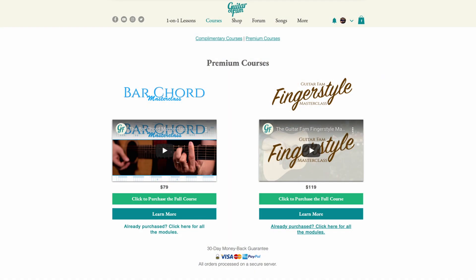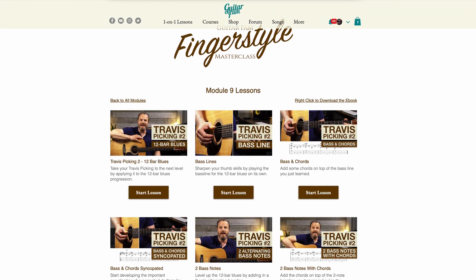You can also check out our premium courses like the Bar Chord Master Class or the Guitar Fam Finger Style Master Class. These are comprehensive and super effective courses, but the best part is the first module of each premium course is completely free for all Guitar Fam members, so you can dig in and get started with them regardless of your situation.